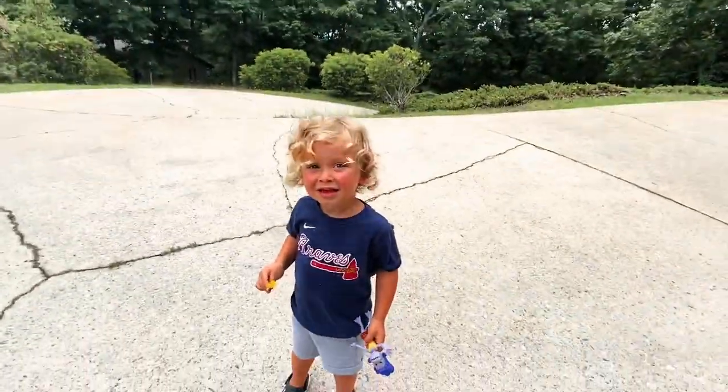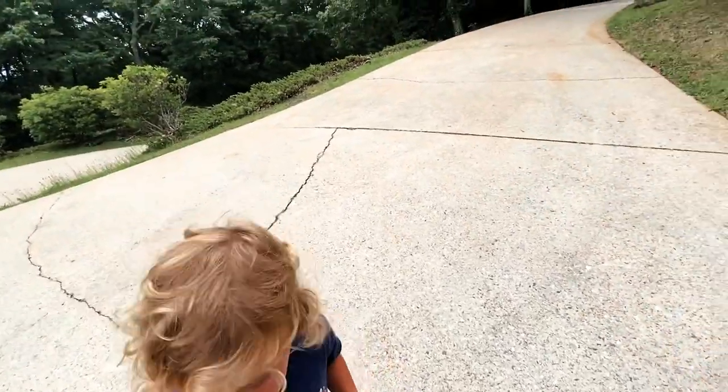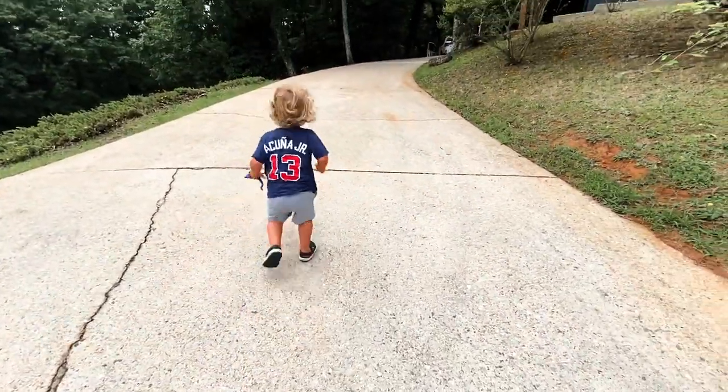Okie, ready to go inside? Lead the way. Let's go. Let's go through there. Ozzy will lead it. Go, Okie!